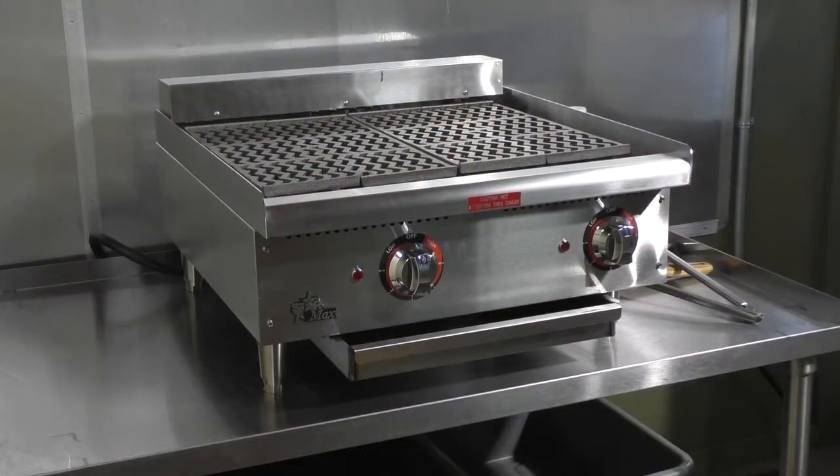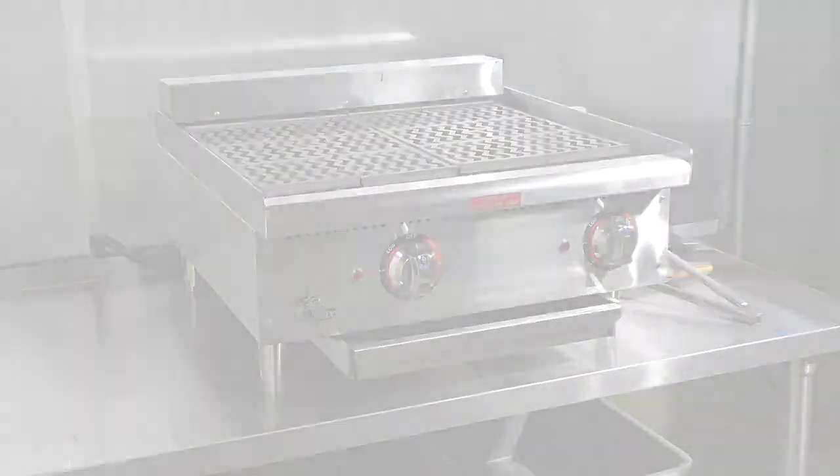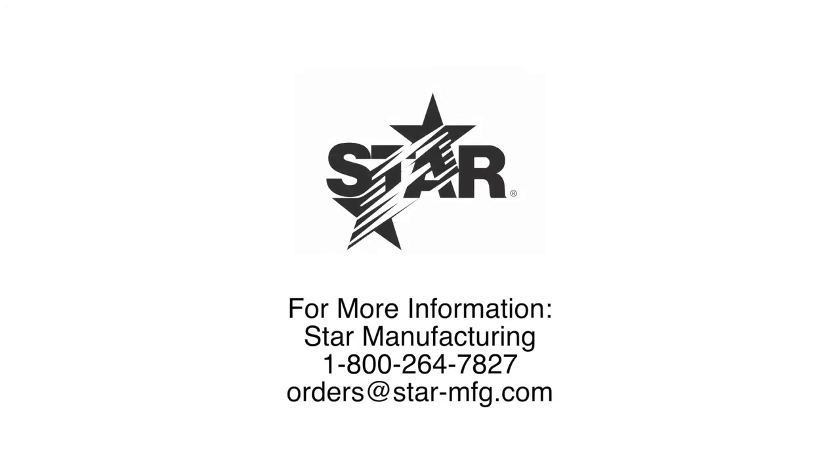Thanks for viewing our video on the 5124 CF electric charbroiler. For more information, please contact Star Manufacturing at 1-800-264-7827 or orders at star-mfg.com. Thank you.